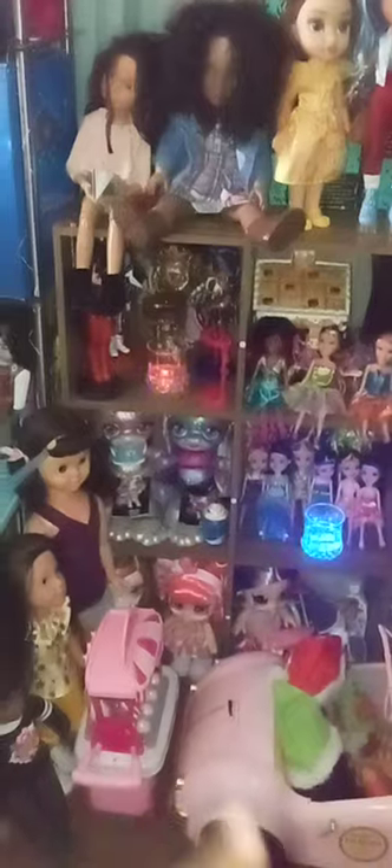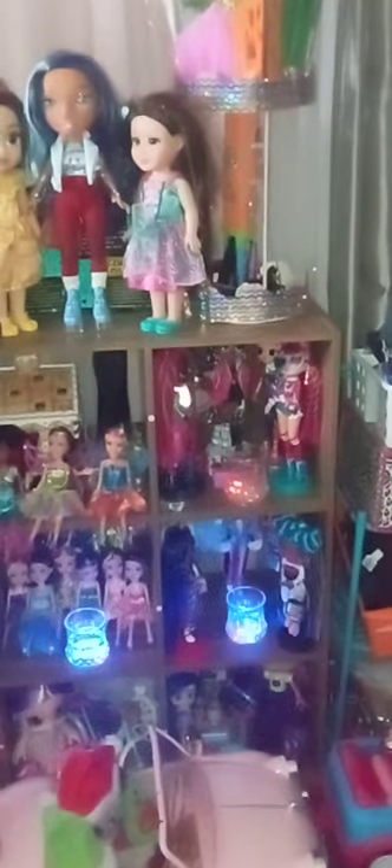That's the cabinet — you can see one, two, three, four, five, six, seven, eight, nine shelves. You can decorate it how you want. I just wanted to put the dolls in a cabinet of their own so they'll be organized.